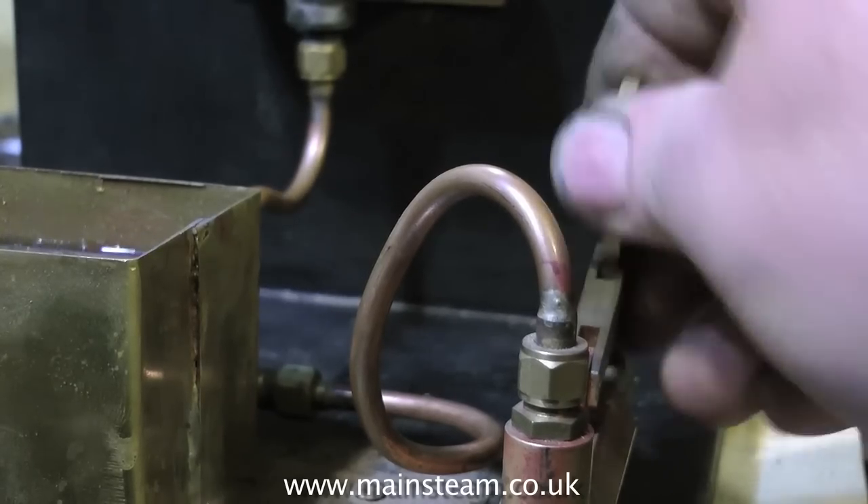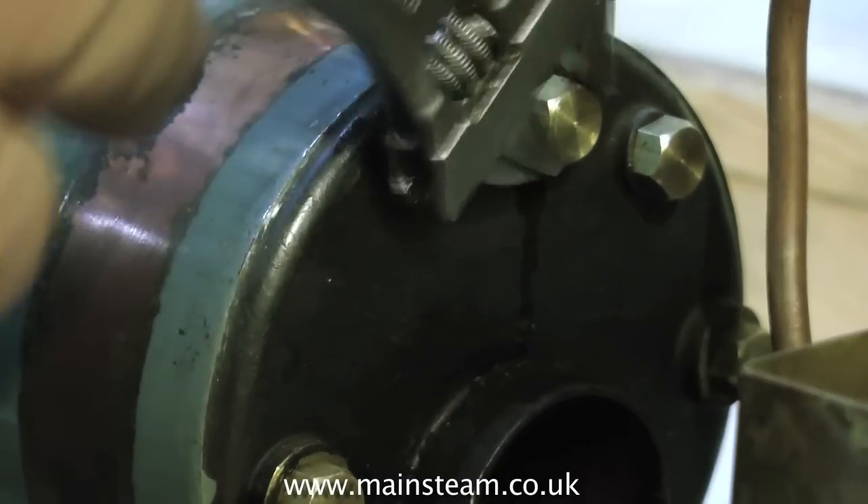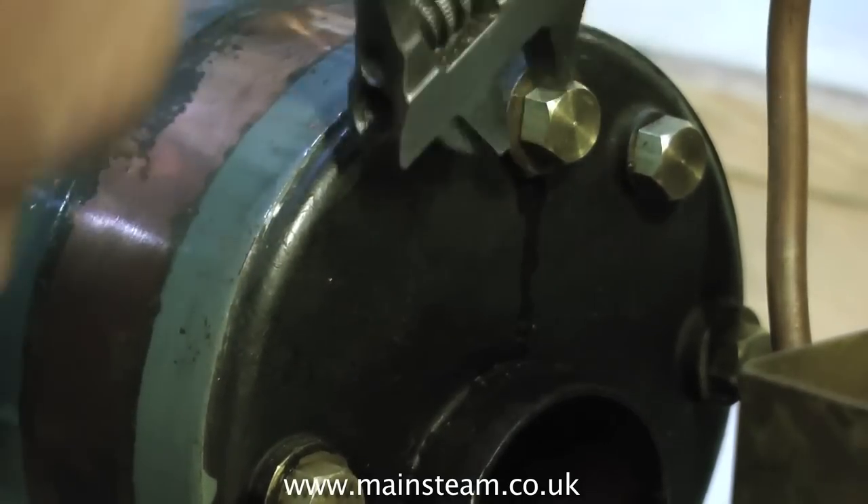So fill the reservoir with water and start pumping. With the boiler at a slight angle, pump some water into the boiler until it comes out of the hole that you've left without the blanking plug. Then fit the final blanking plug. Now the boiler should be virtually devoid of any air.